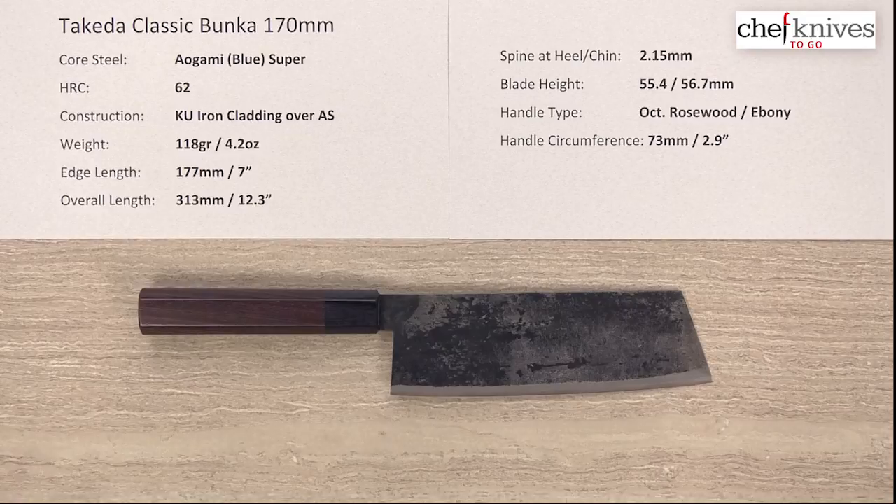Takeda is an absolute master of Aogami or Blue Paper Super reactive high carbon steel from Hitachi, and the heat treat they take it to is about 62 Rockwell — kind of middle of the road. A little bit of forgiveness but still keeps some of that famous edge retention that AS is known for. This is their classic series, so the construction is a reactive iron soft iron cladding on either side of that core steel for a three-layer sandwich.